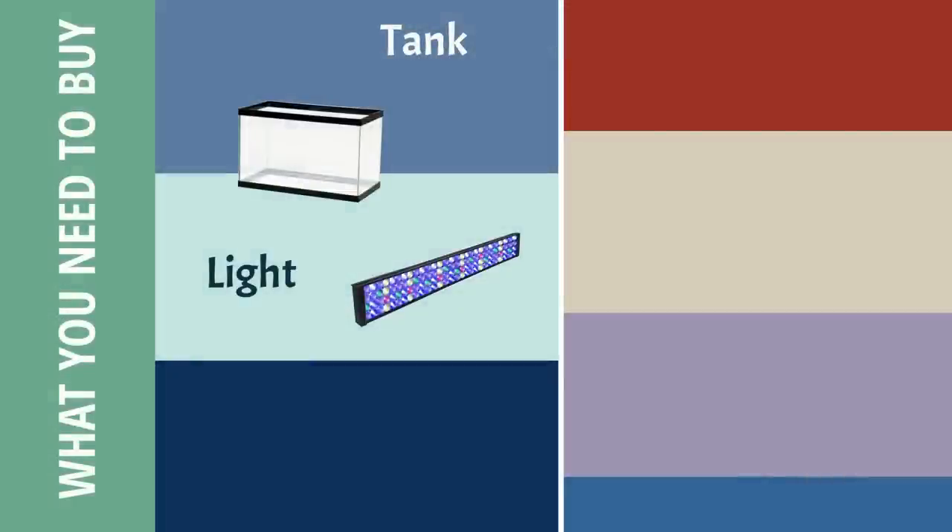The second thing you need is a heater. It is important to have a heater — you need to be able to keep your tank at a stable temperature of 78 to 82 degrees, which will keep the fish from getting sick.